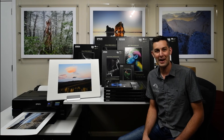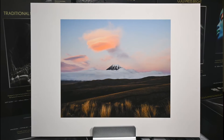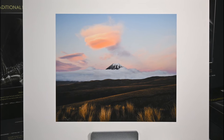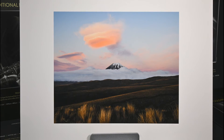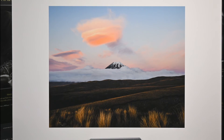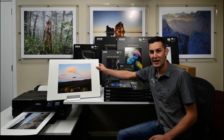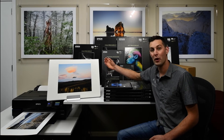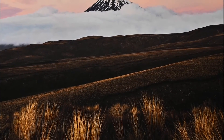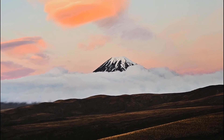Another one of my favourite Epson Signature Worthy papers is Hot Press Natural, and I picked it for this photograph because the smooth surface of the hot pressed paper renders the detail in the landscape very well without adding any of that extra texture of a more textured fine art paper. Also, the warm tones of the natural paper — as it has no OBAs in it — really help render the lovely warm tones found in this image. I really love this as a paper for landscape photography.